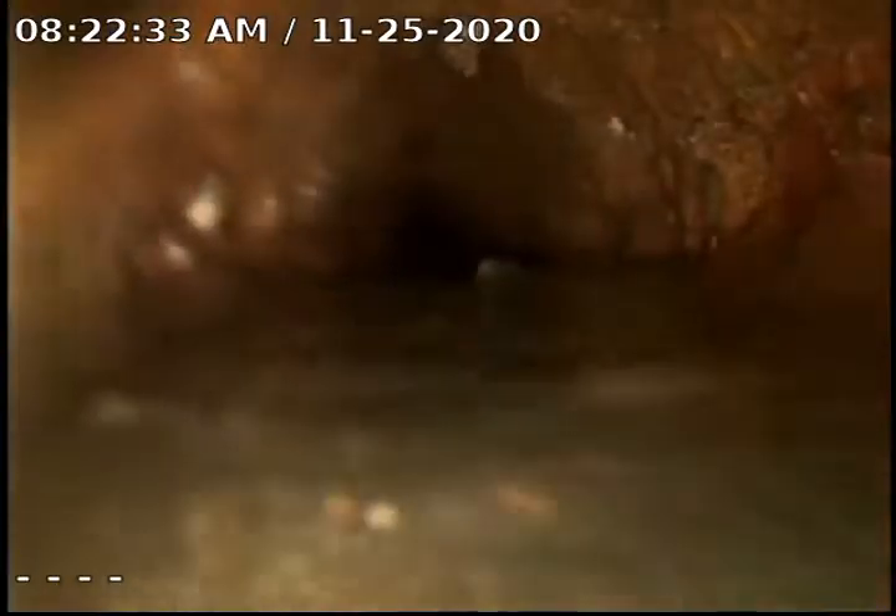We are going to try and flush a bunch of water through to see if we can get the paper and everything out of the drain and get it flowing down into the 6-inch. It was approximately, from the last video work that was done, about 75 feet.